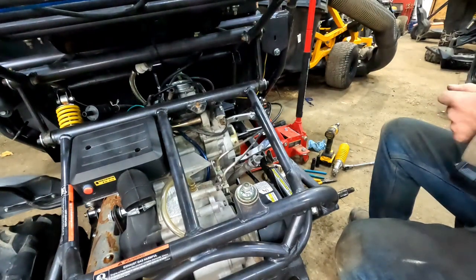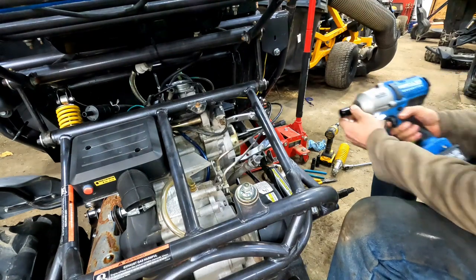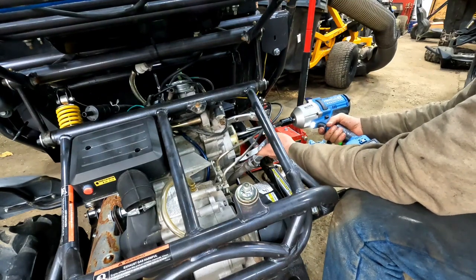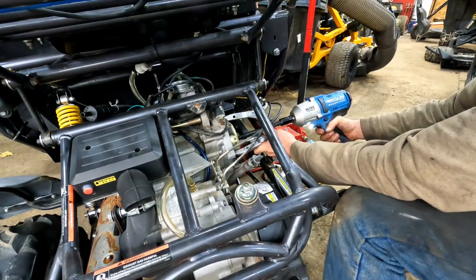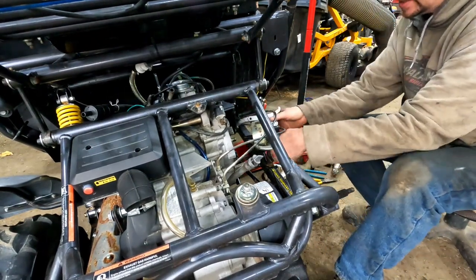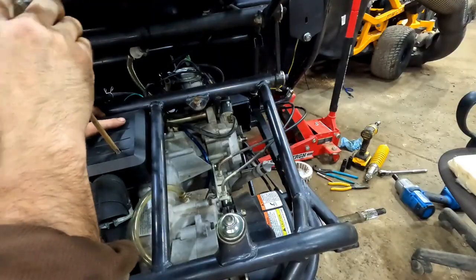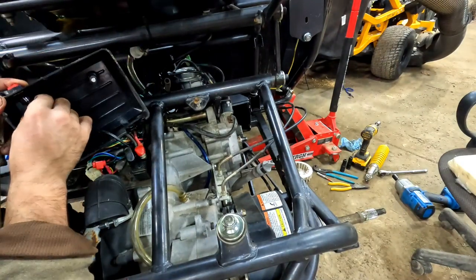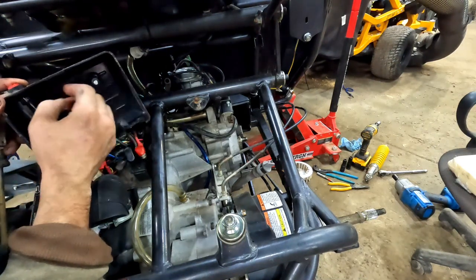Alright, I got the three-arm puller. I don't like to use these for flywheels, but I don't have anything else that'll work. There's your gap — that puppy was on there tight. Wowzers. Alright, blue on top, green on bottom.